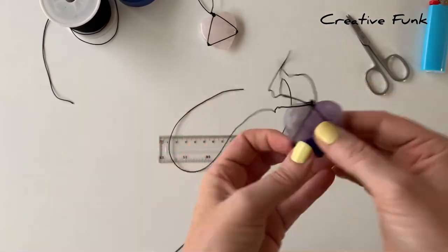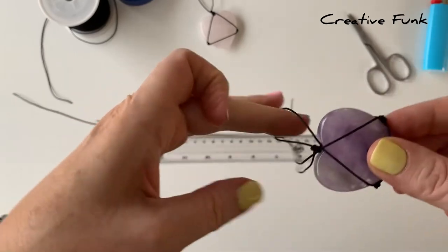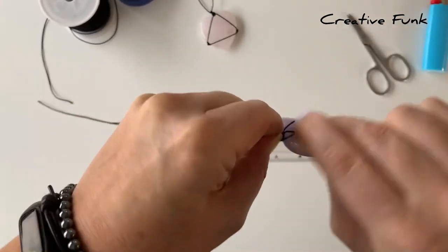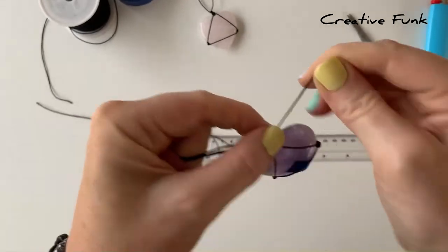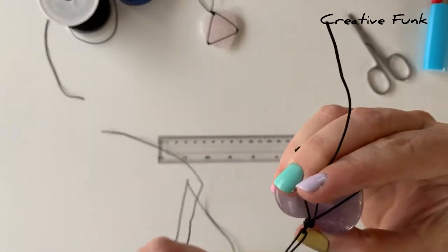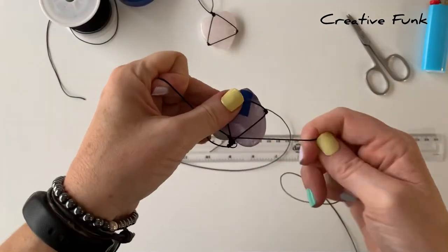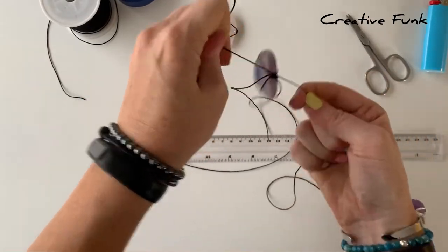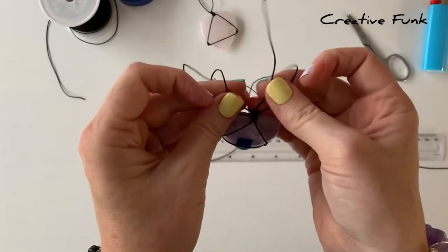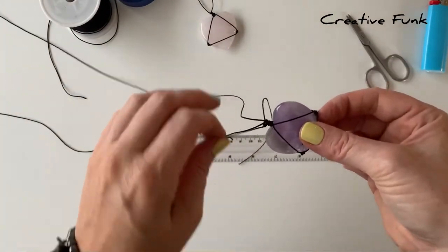Now pull all the strands out and with one of them wrap it around the other knots three or four times, making sure it's nice and tight. Then take one of the other strands on the side and tie that onto the wrapped strand with a knot, making sure it's really nice and tight — this secures the whole crystal in place. You should be left with two nice long strands and two shorter strands. Snip off the shorter strands and singe them with a lighter to make sure they are secure.